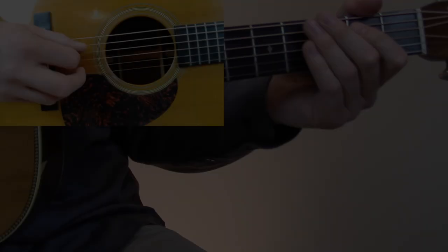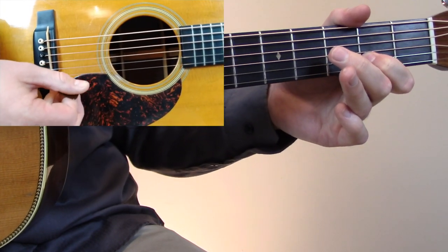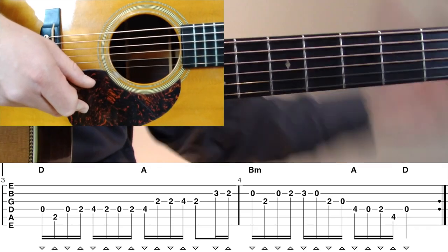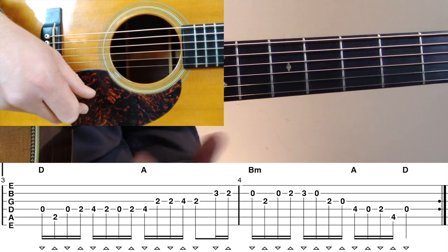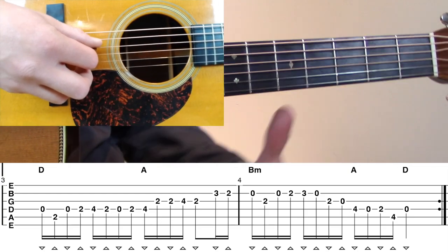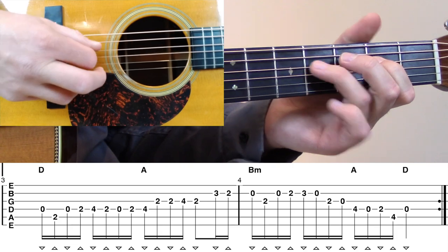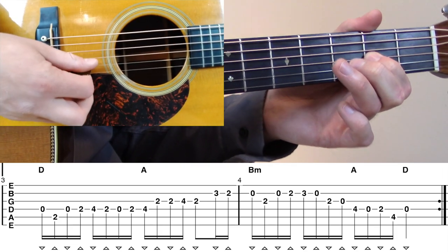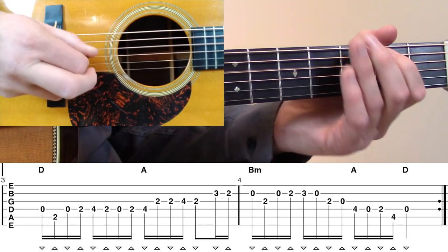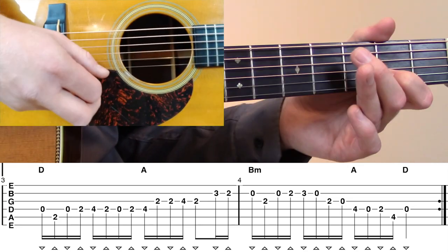That leads us into measure number three. When we look at measure number three, you'll notice that measure number three and measure number one are actually identical. The only difference is that we just don't have the two-note pickup. To review: we're going to start on open D to second fret A to open D again with our index finger, and then we have that same third fret B to second fret B at the end of measure number three, which leads us into measure number four.